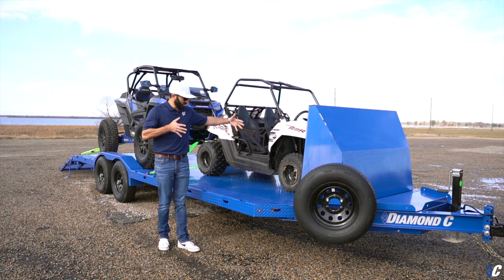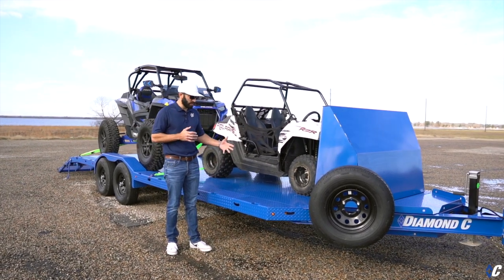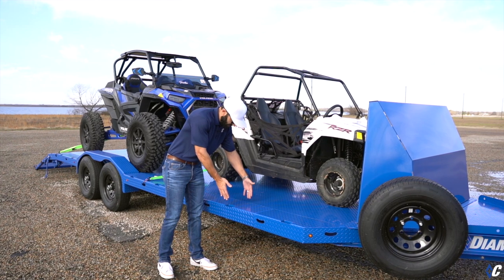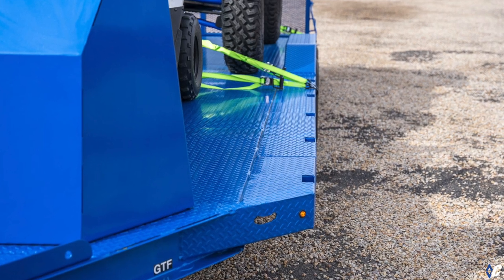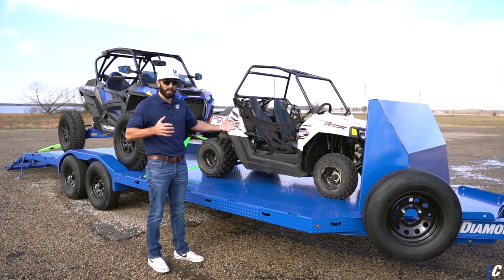The next thing you'll see is how extremely wide this trailer is — they selected the Max Width package, which is really cool. It includes a frame extension: your normal bed ends about here, but this one extends all the way out to the edge of the fender, giving you a full 102 inches wide for hauling wide vehicles.